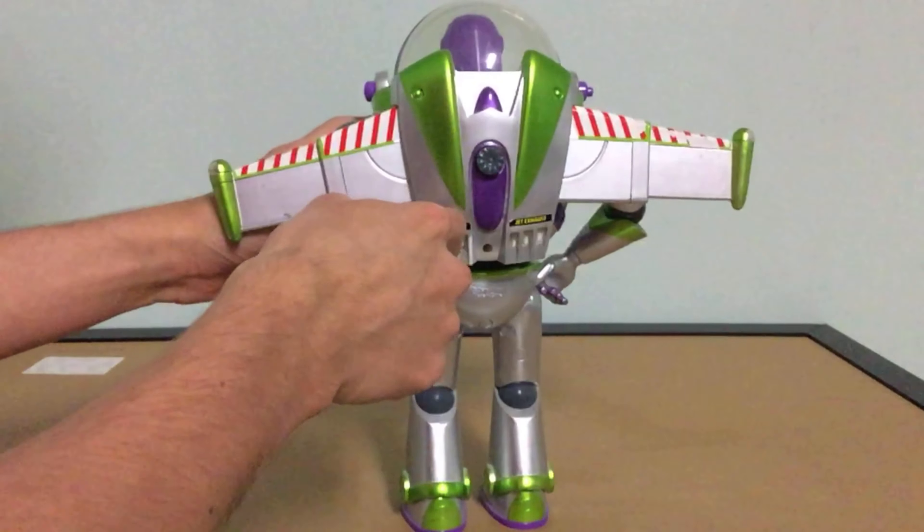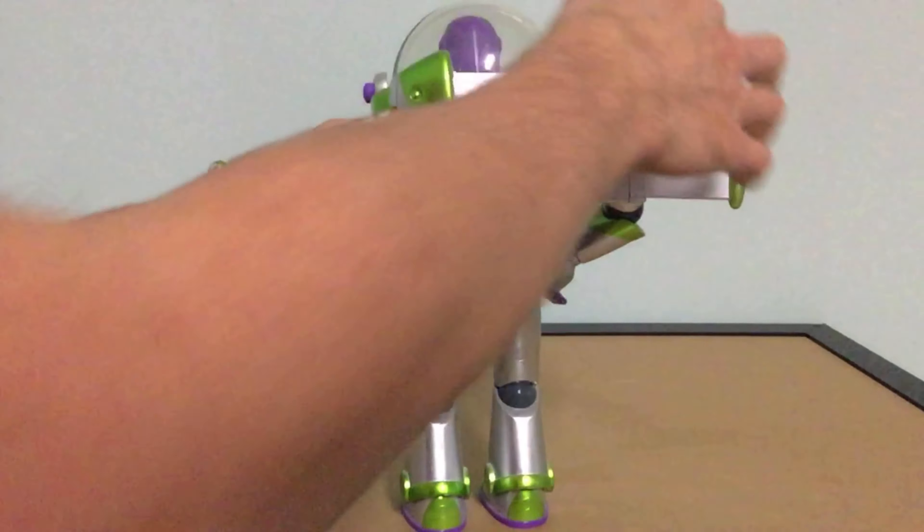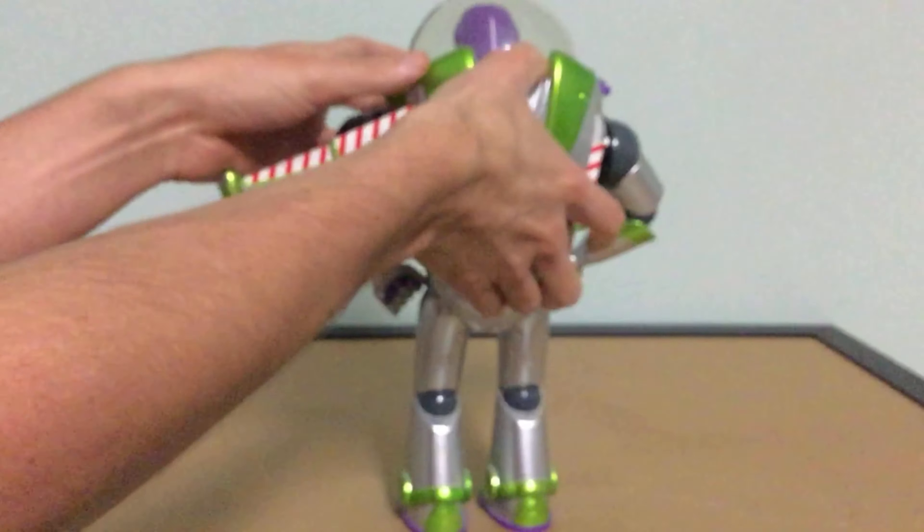Unfortunately these lights are supposed to light up, and the wings were supposed to light up as well, but I got him used so the lights don't work anymore. That sucks, but no biggie.